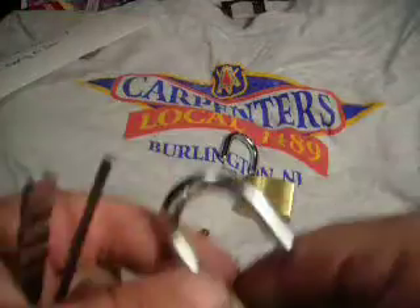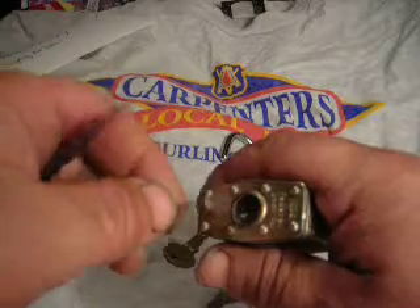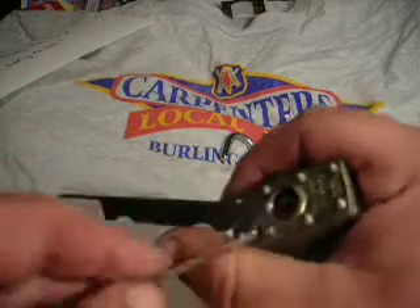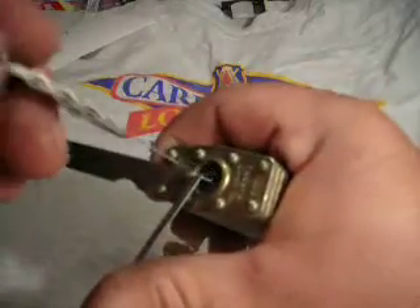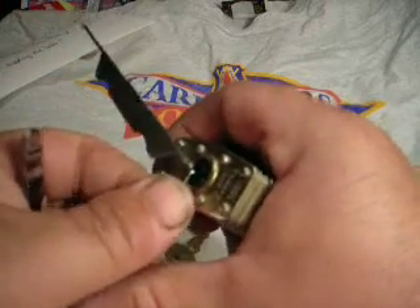Got it. Those serrations really throw me off. The Federal lock usually just has straight pins in it, so rather than single pin picking you're usually better off just raking it, kind of like a Quick Set or a Master.